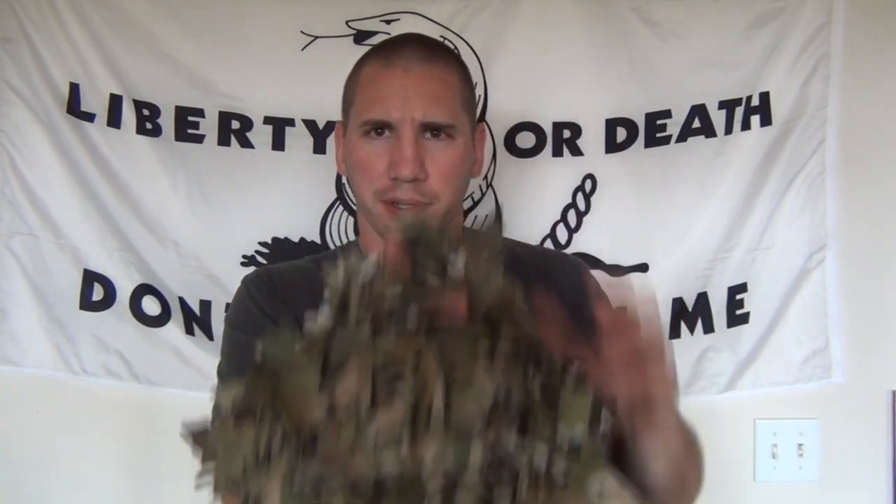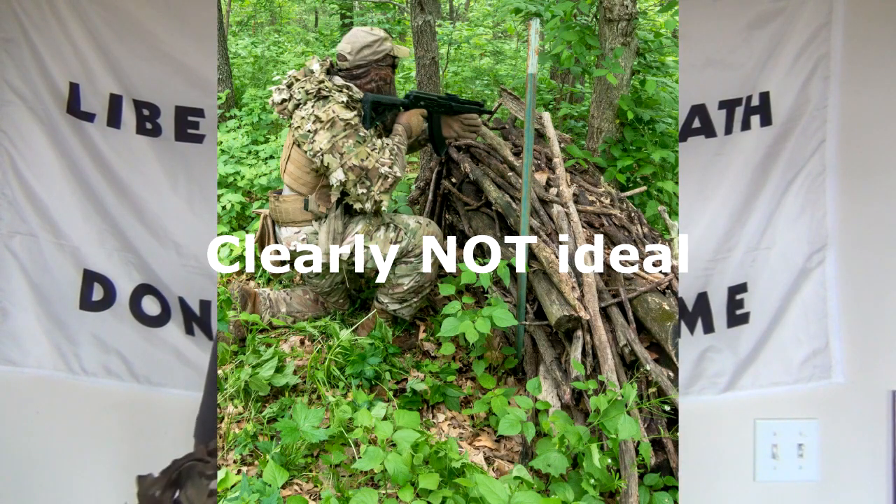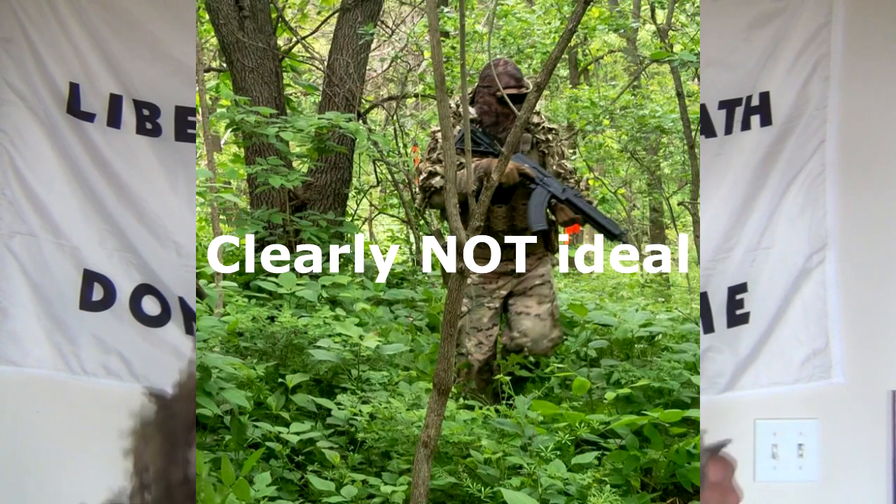I've only used this at three games. I purchased it early in the year and didn't get any photos the first time out. The second time was in May, and it had gotten really green since the previous game two weeks prior — it didn't match well. So you still have to account for the right time of year for your colors to match up. This will break up your silhouette, but it needs to blend with the environment.